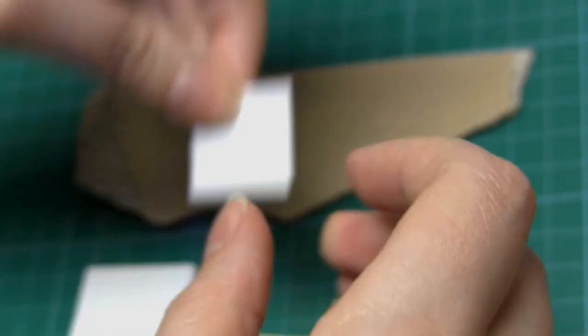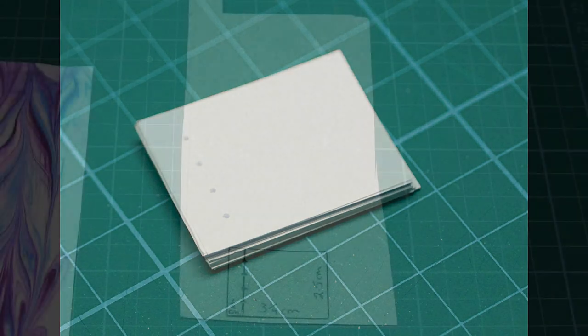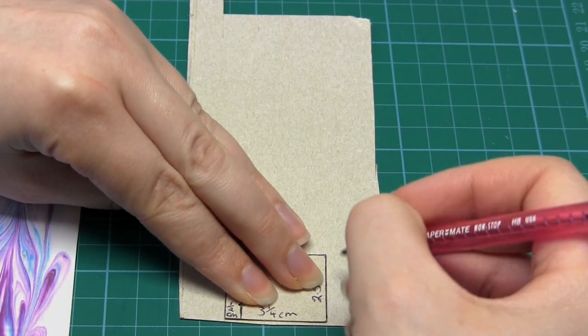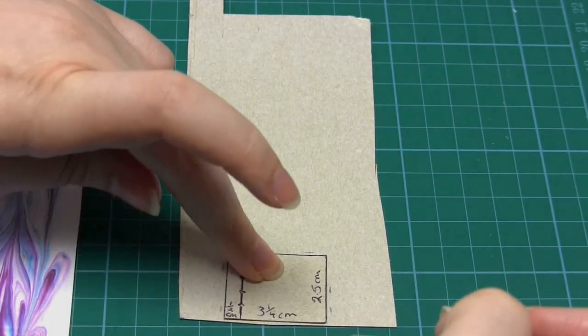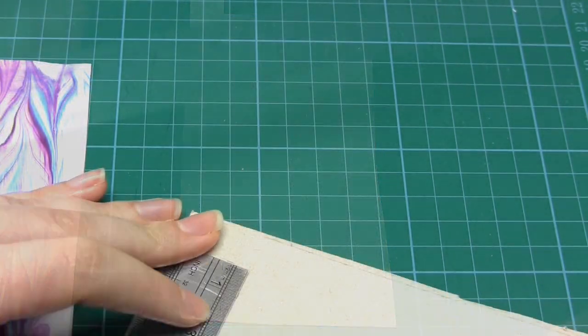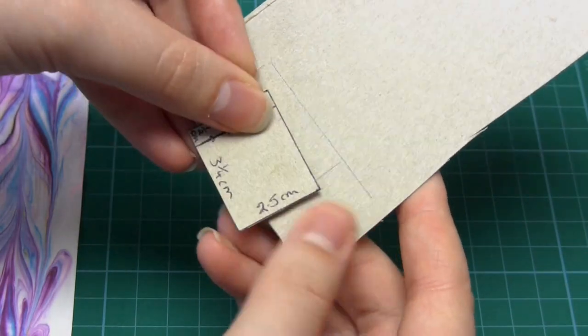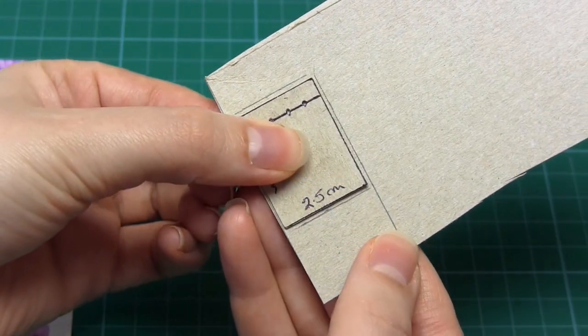Now we need to make the book covers. First we need to decide how big we want them to be. I would suggest making them only very slightly bigger than the book pages — perhaps only a quarter of a centimeter longer and wider. You then need to draw out this size of rectangle on your card. I'm just using some cereal box card. Make sure the corners are square.